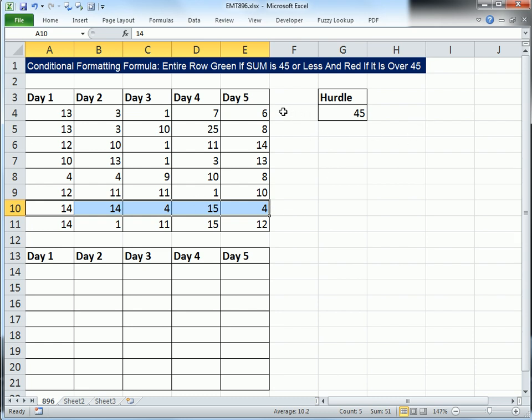We are not going to have a total column, so our formula for conditional formatting is actually going to have to sum. But before we do that, let's just see what the total in each row is.